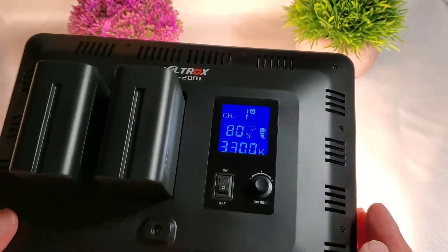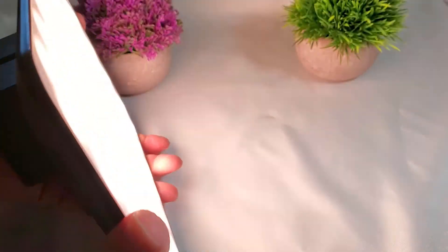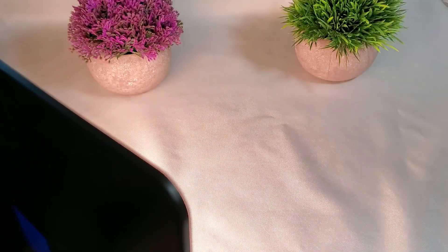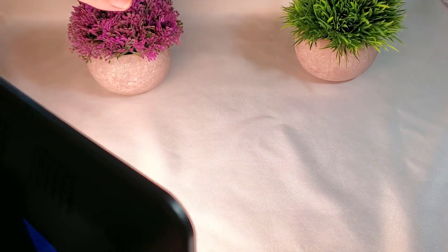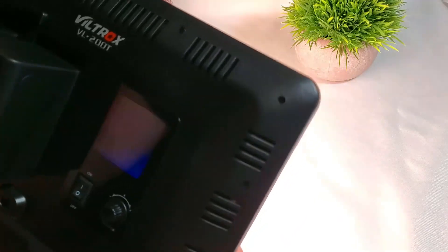It's very simple to use, very simple lights, very lightweight, and very handy to have on my video gear. Now I can do my filming, all my close-ups and filming like that with this awesome light.